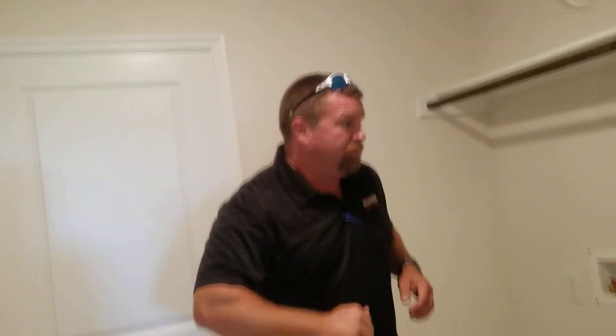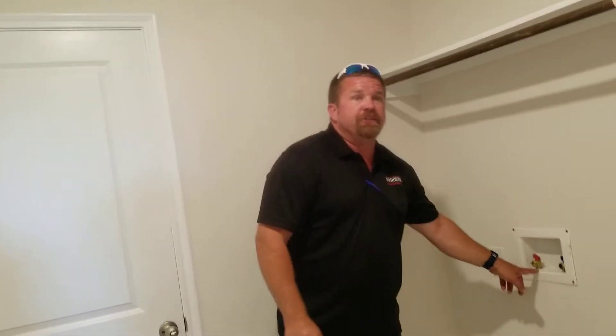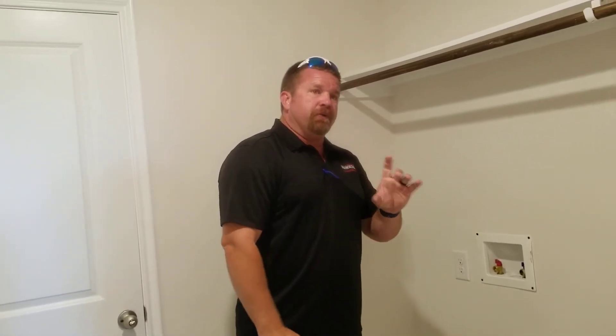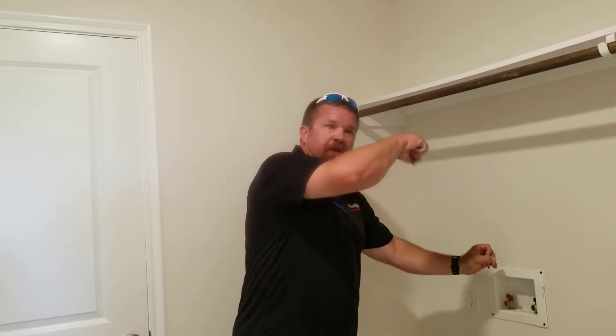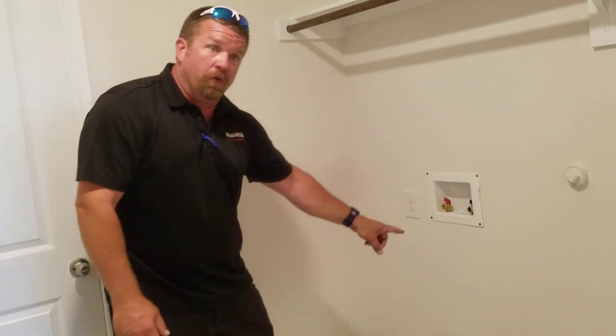We already have a washer and dryer, so you're good. Hot's on the left, cold's on the right. When you need to put water in here, some people don't want to use a small load — they want to save and conserve water. Get a funnel designated just for water, because you're not going to be able to pour water in there without one. Take your funnel, stick it in there and pour it in. There's a P-trap down here that you can't see behind the walls, behind the sheetrock.